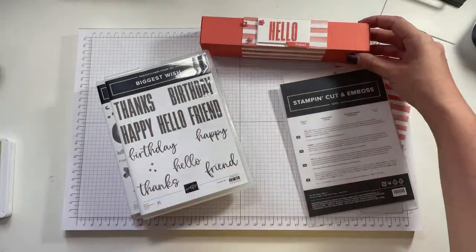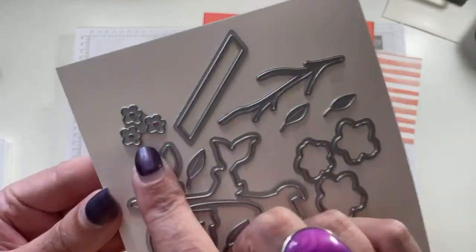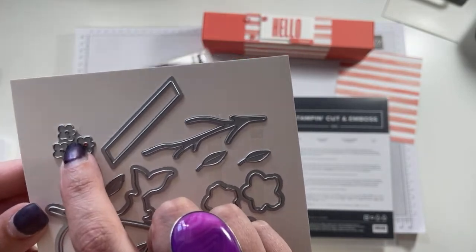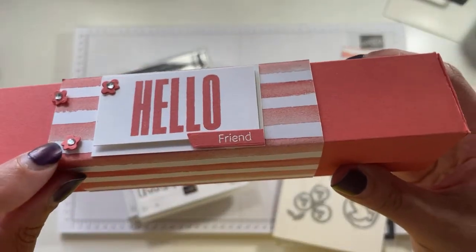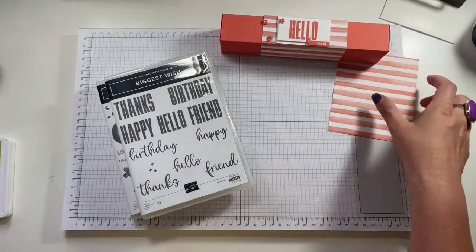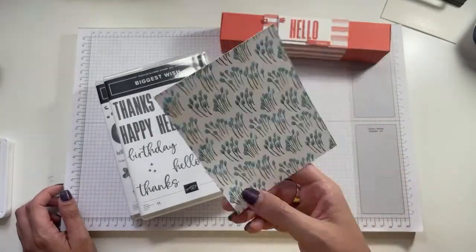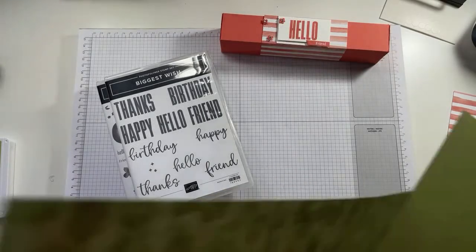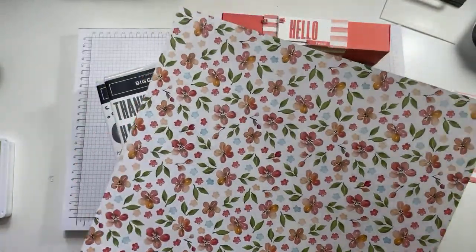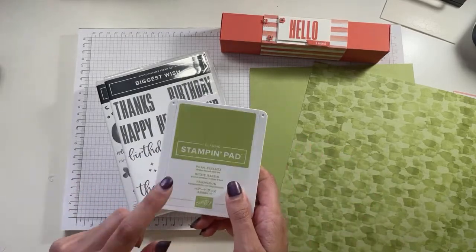I'm also using the Biggest Wish stamp set because I love the lettering, and then I've got the coordinating peach dies. I'm using these because of these tiny little flowers - often when I buy dies I normally look at the big dies and never really look at the little detail dies. This piece was made in Calypso Coral using this DSP. For the one I'm making today I'm going to be using Pear Pizzazz and this DSP, all from the Sweet As A Peach set.